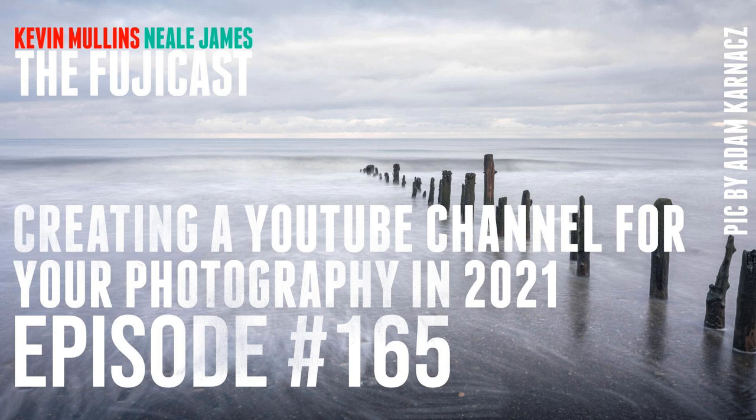Our guest today is Adam Karnatch from First Man Photography. We were having a good chinwag about subscriber numbers before we came on air — you sent me one, a guy who's done about six videos and he's got 600,000 subscribers. James Janny — a 20-year-old with a love for entrepreneurship — 591,000 subscribers in 11 videos. Amazing.